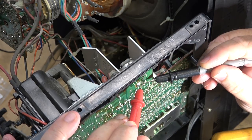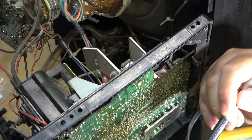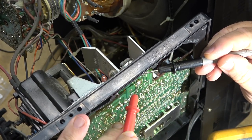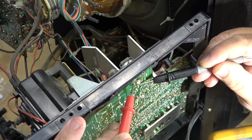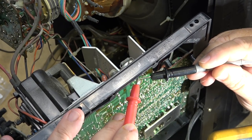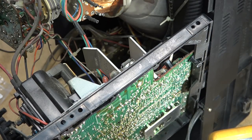How about collector to base? Measuring in diode test mode — we're not shorted there either. That's a really good sign. Now I'm going to inspect for bad solder connections.